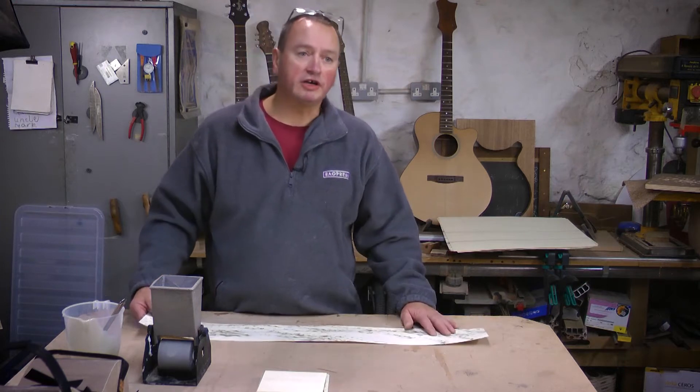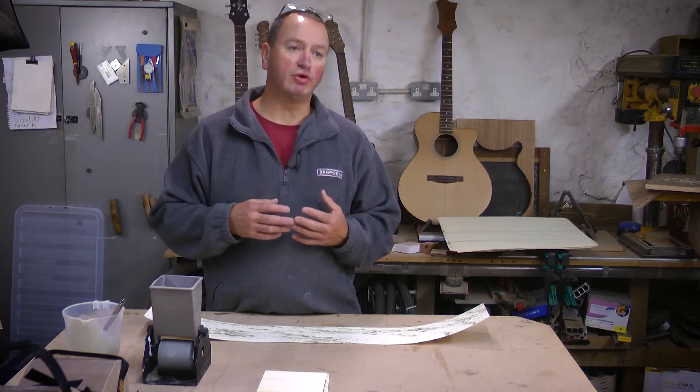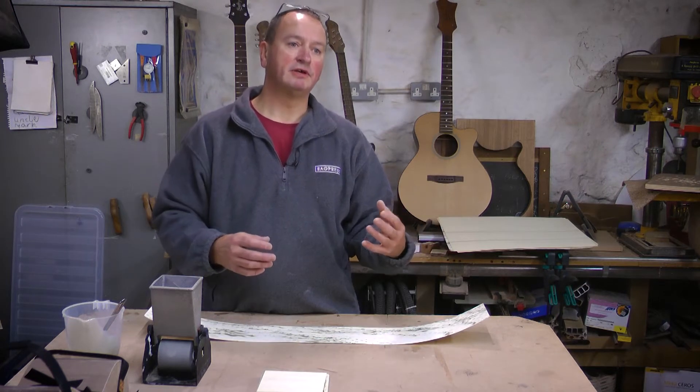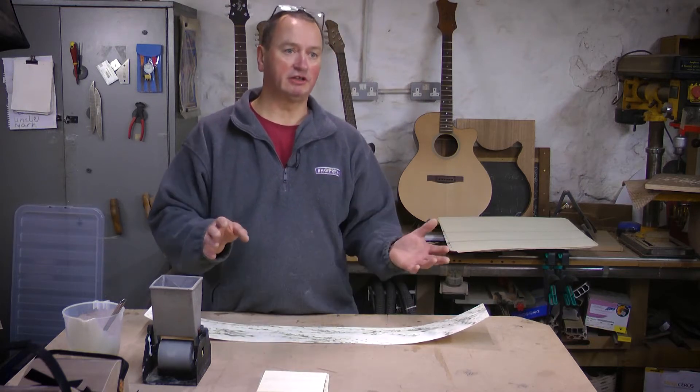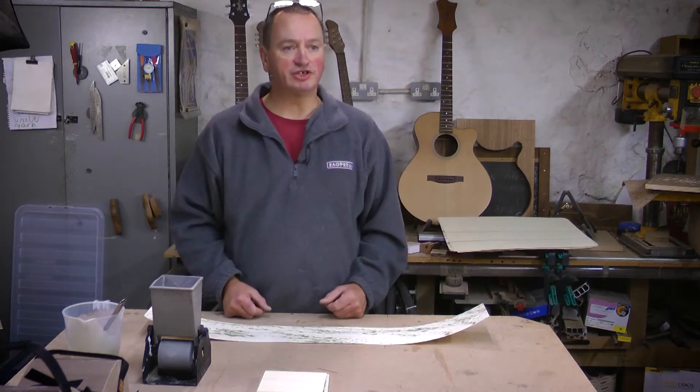PVA will work, but what it means is when you take the layup or the sides off of the mould, you've still got a lot of that moisture trapped within that veneer. Whereas with a chemical cure adhesive, once you take it out and the glue's gone hard, that's it - there's no additional evaporation to take place.